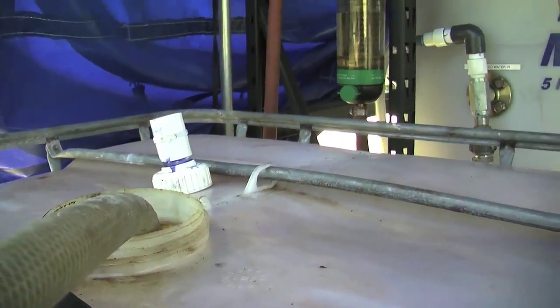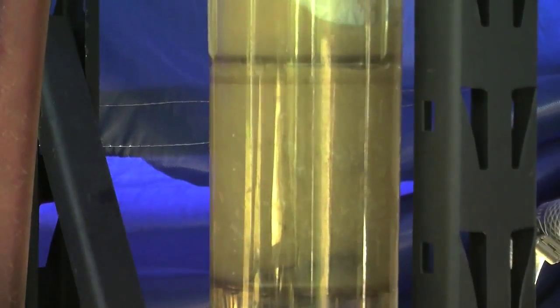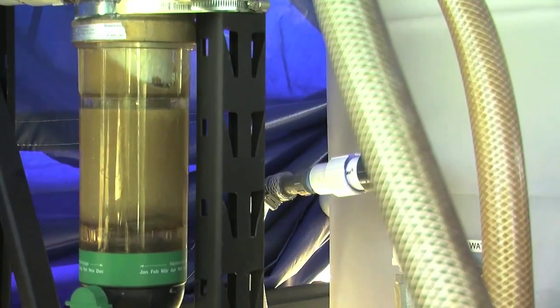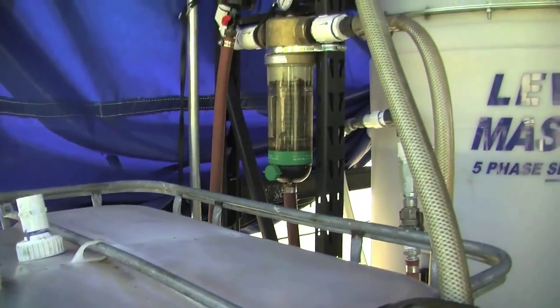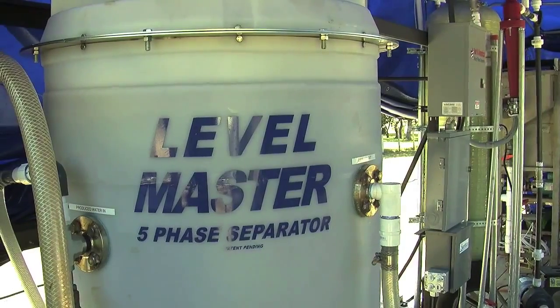This water is probably about 145,000 TDS and we're going to process it through our system. The first step is a 500 micron filter where we're taking the large particles out. Then we go through a 200 micron filtration system to reduce the size of the particles.